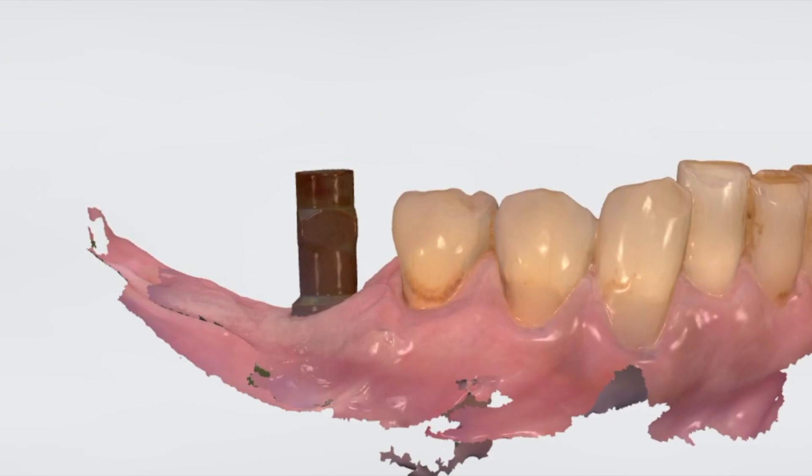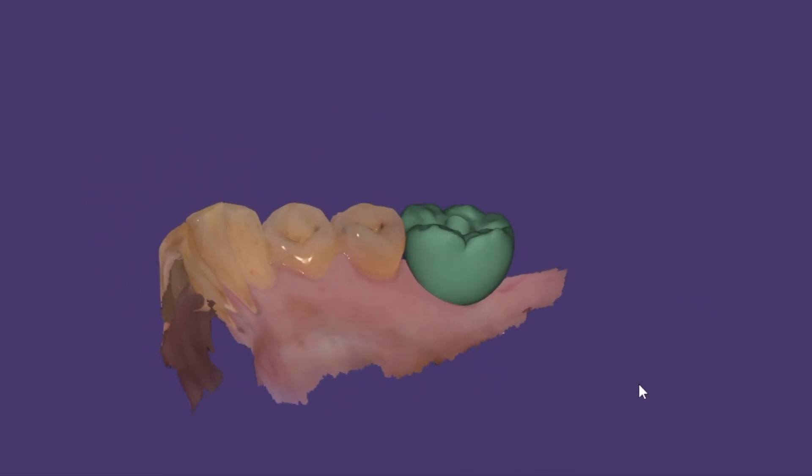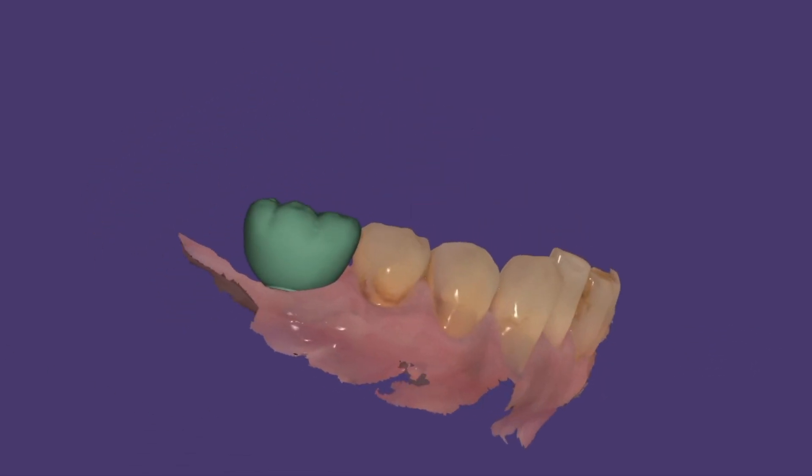Here's the scan, and here's the designed crown in the ExoCAD software. We get that back and then plug it into the Roland mill.